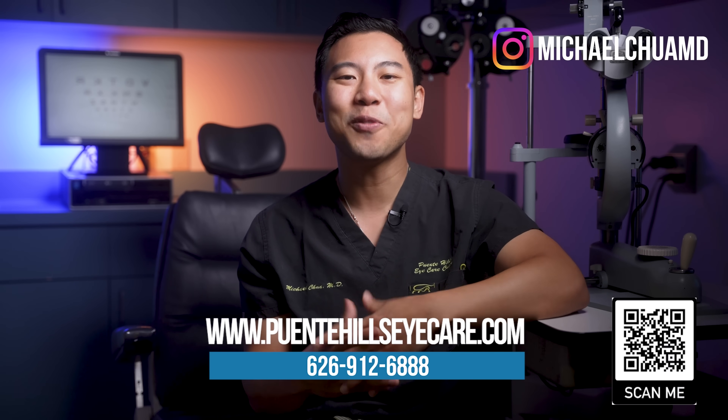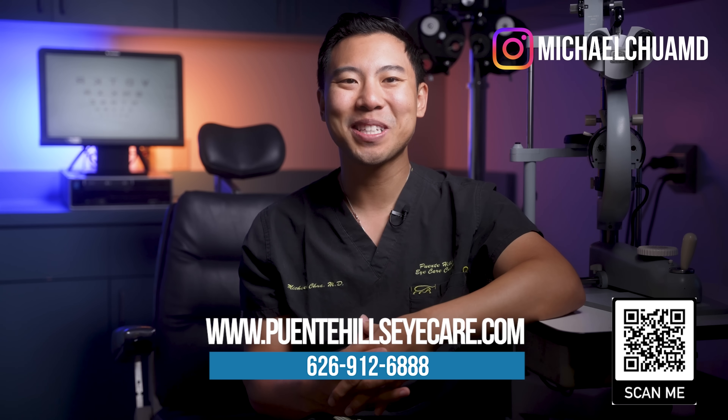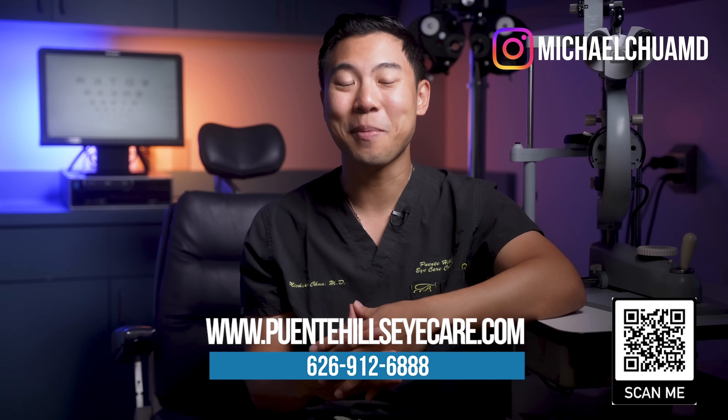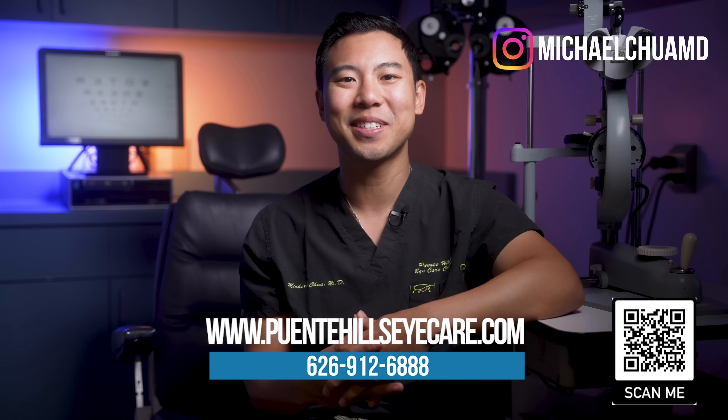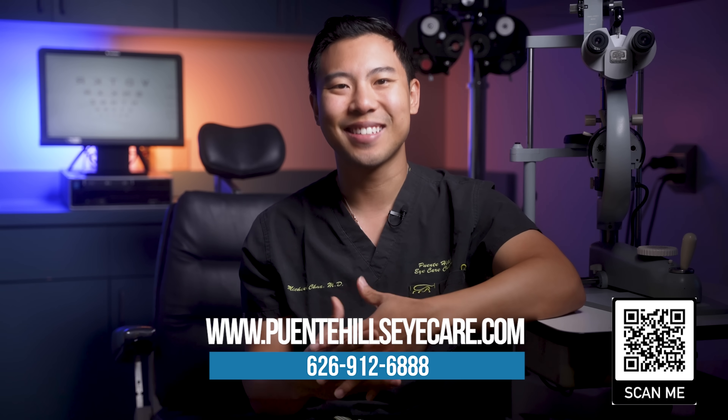I hope you find these vision tests fun and interesting. Just a quick disclaimer — these vision tests do not in any way replace a comprehensive eye exam with your eye doctor. The tests and examinations we do in the office are much more precise and accurate in diagnosing eye conditions. But some of these at-home tests are still really useful screening tools that you can do in the comfort of your own home. If you live in the Los Angeles, Orange County, or Inland Empire area and want an eye exam, feel free to visit our website or give our phone number a call to make an appointment today. Don't forget to subscribe to the channel for future updates. You can also watch my video to learn about some of the best ways to prevent macular degeneration. I'm Dr. Michael Chua with Plenty Hills Eye Care. See you next time.